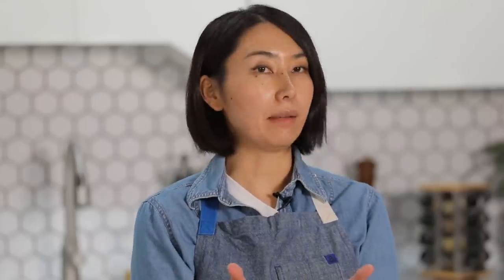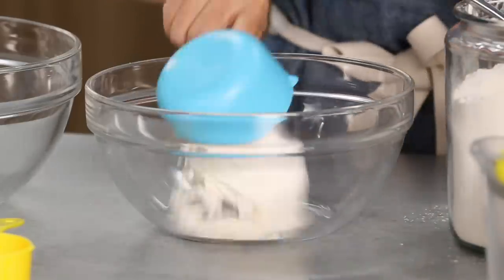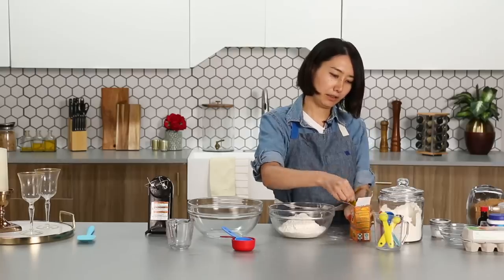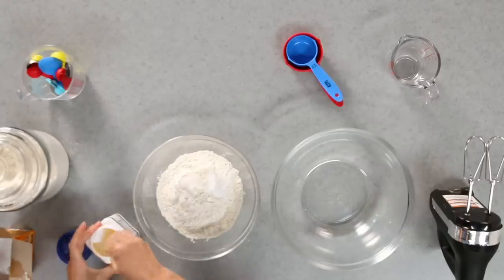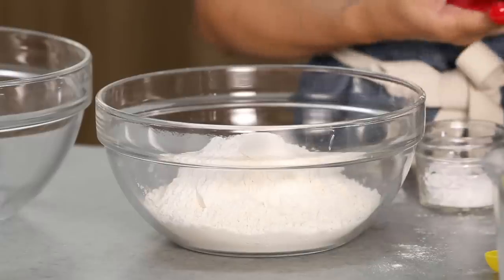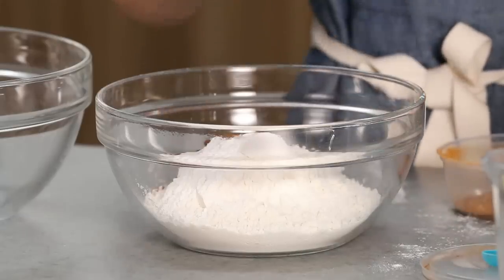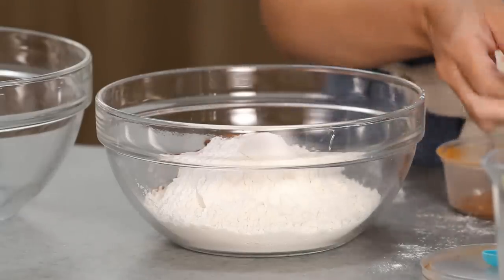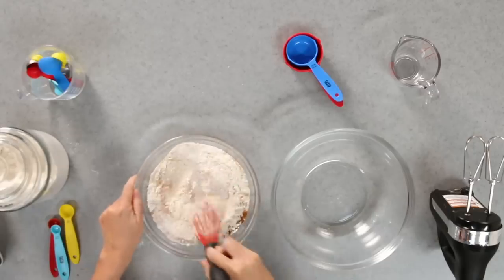We are moving on to the next step. I'm going to measure out dry ingredients. First, I need two and a half cups of flour, one teaspoon of baking soda, two teaspoons of baking powder, half teaspoon of salt, quarter teaspoon of nutmeg, one and a half teaspoons of cinnamon, and one teaspoon of ginger. Lightly mix. Smells like autumn.